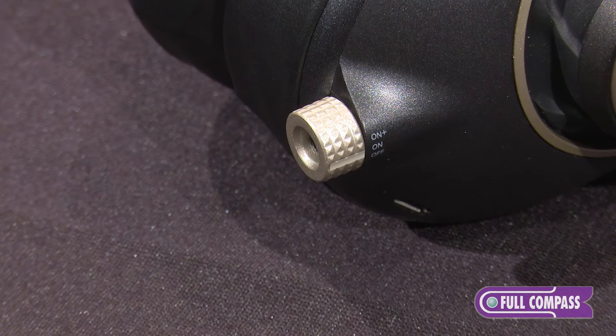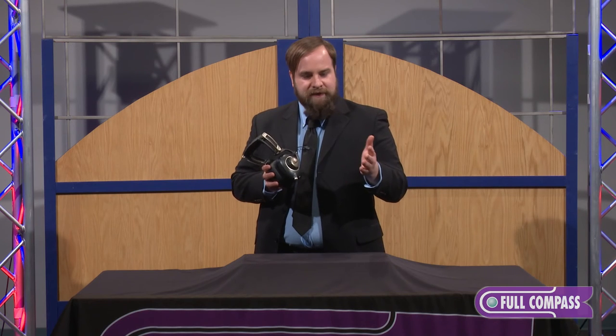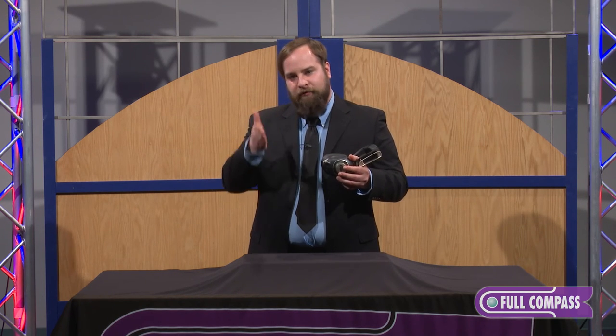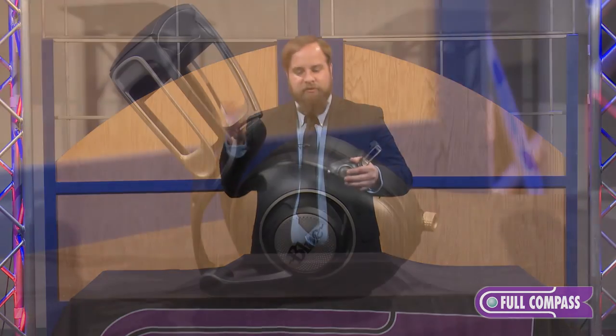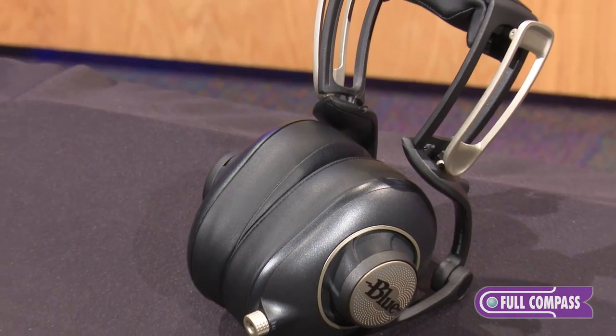If you look at the switch, there's a third setting that says On Plus. What that does is it adds a passive bass boost — an extra 4 decibels at 60 hertz. The reason we added this is because a lot of audiophiles like to listen to stuff that's mastered for vinyl. When you master a record for vinyl, you have to cut out about 4 decibels at 60 hertz to keep the needle from jumping on the record. So we add that back with a passive EQ that you can turn on and off as you please — or if you just want to listen with an extra bit of bass boost for gaming or whatever else, you can do that too.